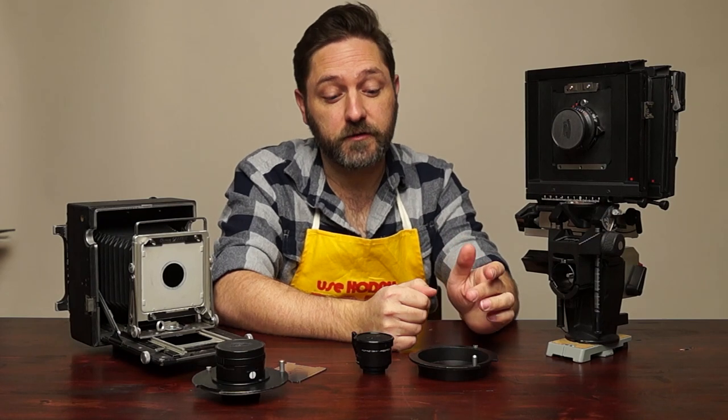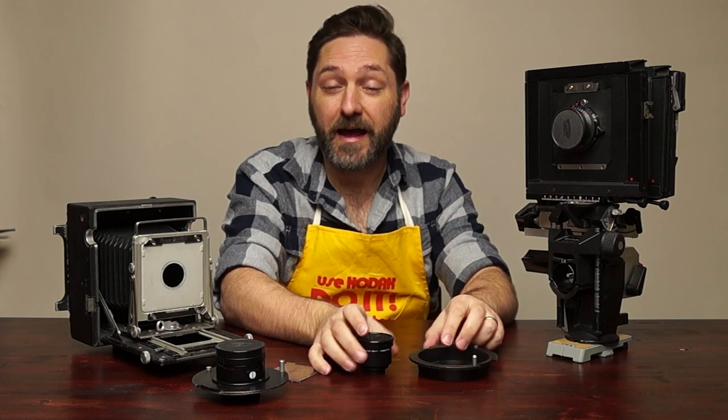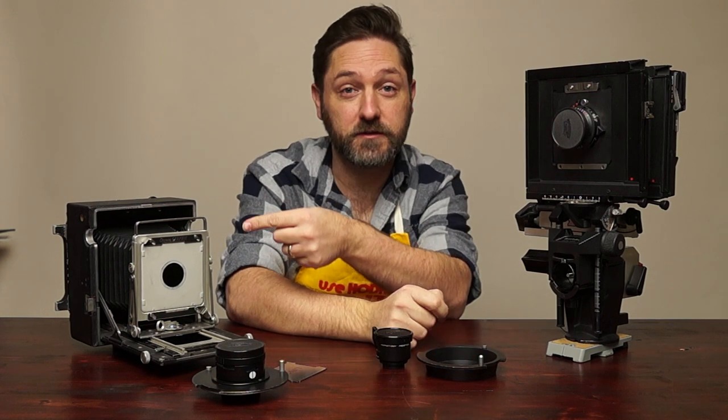A common problem for newcomers to photography, whether for enlarging or large format, is how do I get a lens onto a board, or how do I change the lens from this camera to that camera?